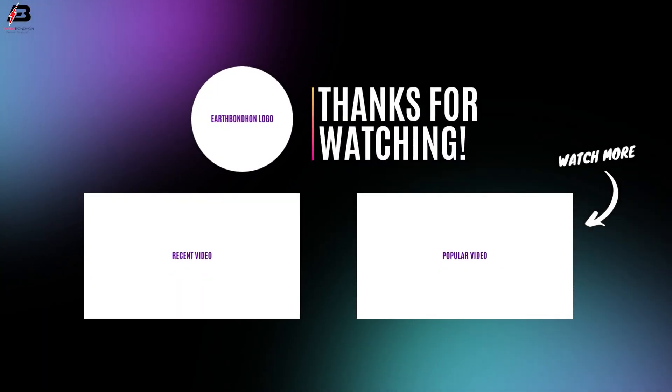Viewers, that's my video. If you like my video, please like and share my video with your friends. Share my video to all your social media. Thanks for watching and thanks for being with me. Thank you so much.